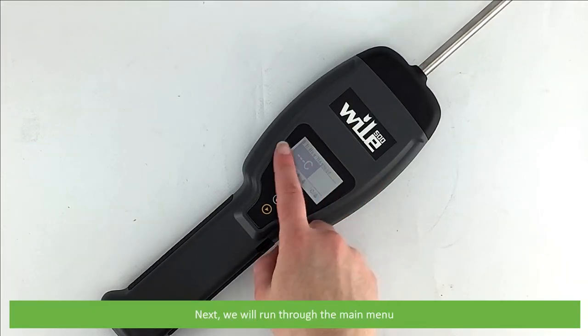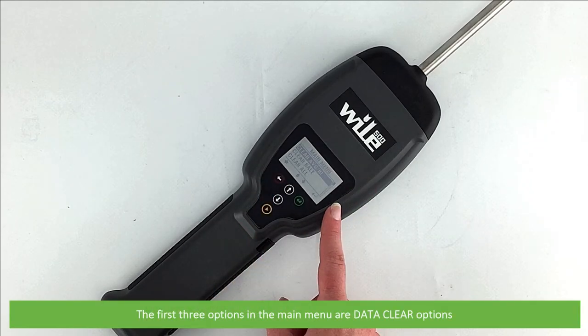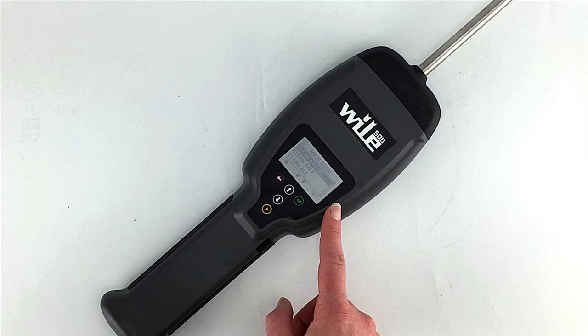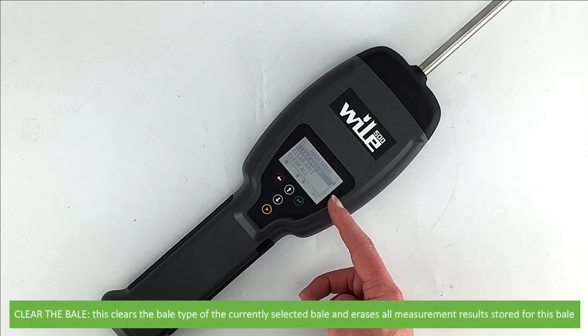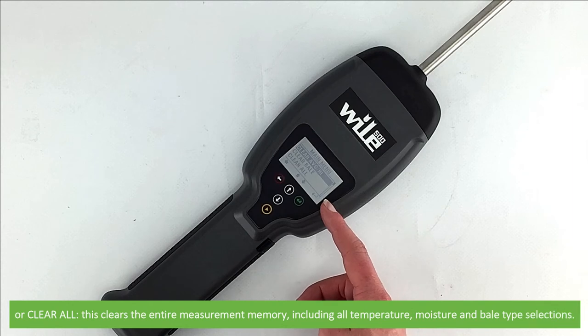Next we'll run through the main menu. Press the menu button on the left. The first three options are data clear options — use your up and down arrows to adjust selections and press enter to confirm. Choose to clear the average and high moisture values; clear bale, which clears the bale type and erases all measurement results for the currently selected bale; or select clear all, which clears the entire measurement memory including all temperature, moisture and bale type selections.